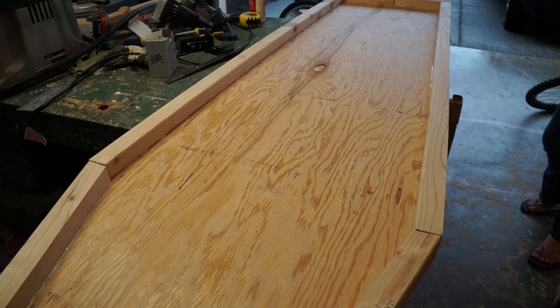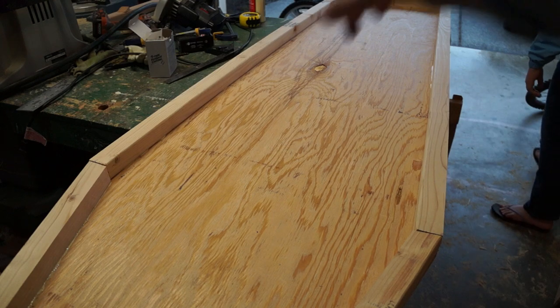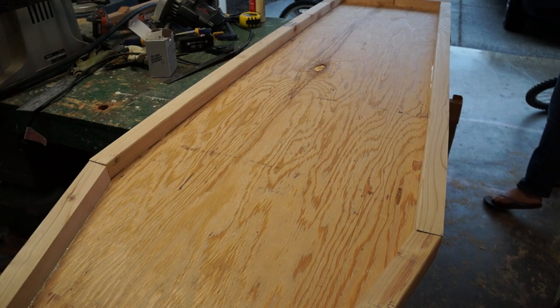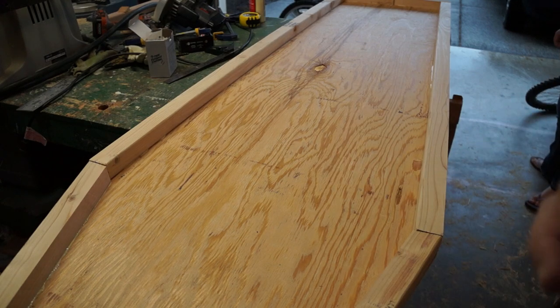We'll screw them in with 1¼-inch grabbers and glue so that we have a solid frame all the way around the bottom. We already have the top cut, but it's going to be a lid, so it needs to be able to open and close — it won't have the frame. We're going to build the frame just like a stud wall in a house, then face the sides, and then fit the lid.